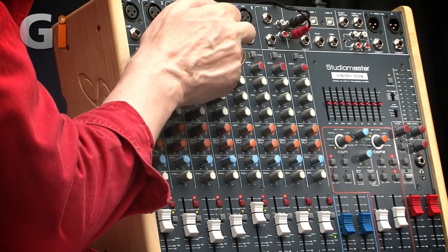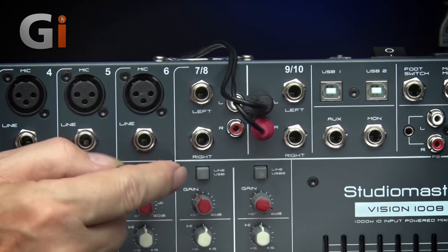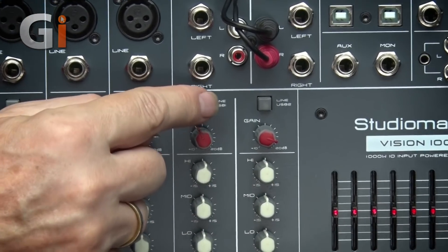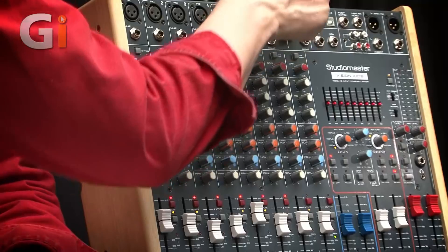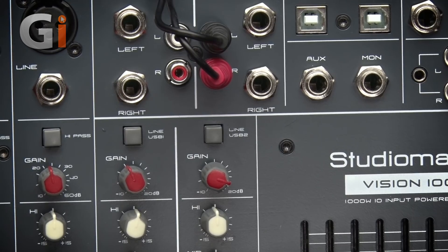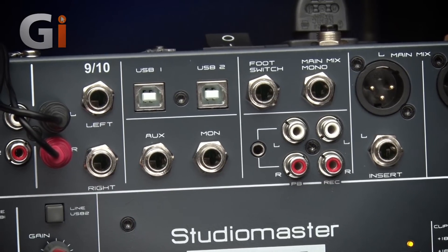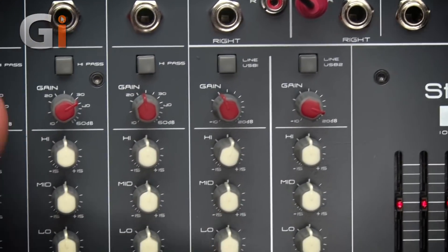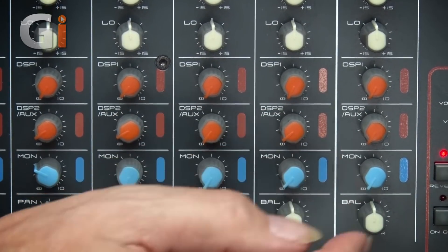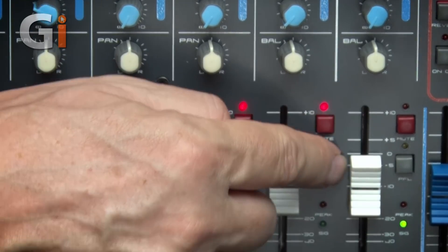Next are the two stereo input channels, with left and right on either a quarter-inch jack or RCA connectors. These don't have a high-pass filter. The switches here select the input between the connectors at the top of the channel or the USB inputs — USB 1 and USB 2. The USB inputs are designed for replay from a computer or for sending a record signal to a computer. Like the mic channels, you have gain control, three-band EQ, two DSP sends — one of which can be switched to aux — a monitor output, a balance control for leveling left and right, plus mute, PFL, and a fader.